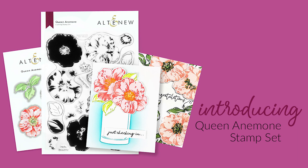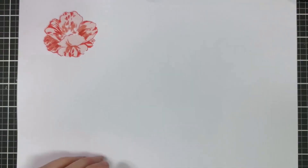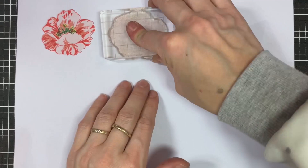This is the Queen Anemone Stamp Set from Altenew. This is a 6x8 stamp set with 20 individual stamps. This stamp set features two voluminous anemones with bold colored details. Each flower consists of an outline layer, a base layer covering the entire flower, and a detail layer.